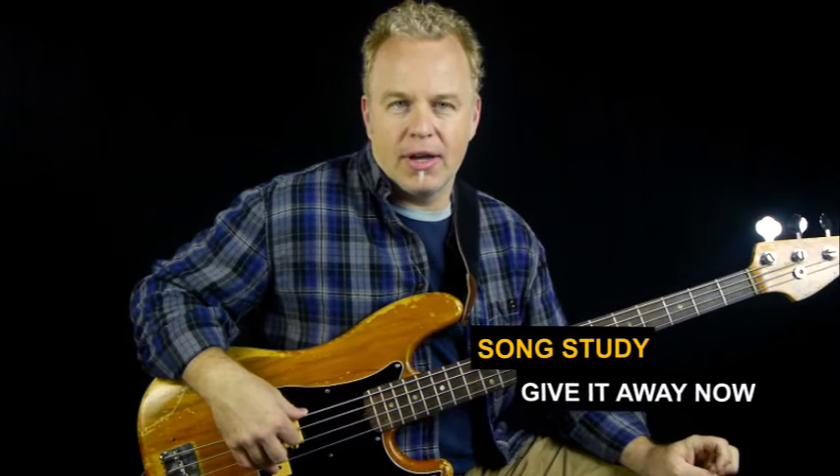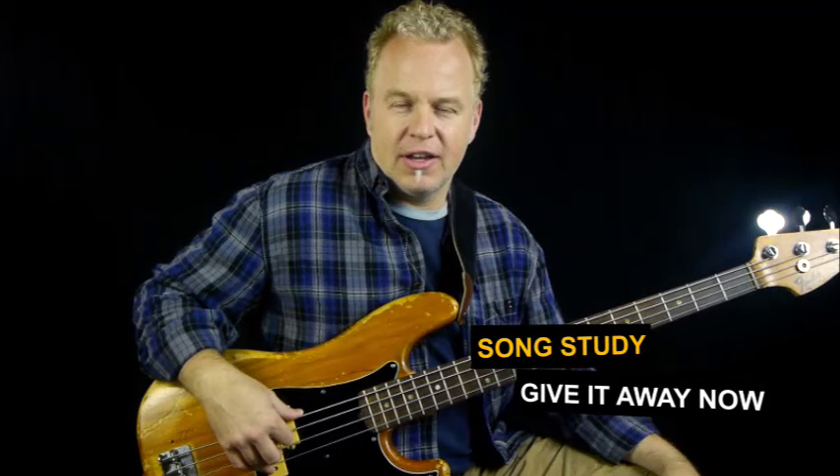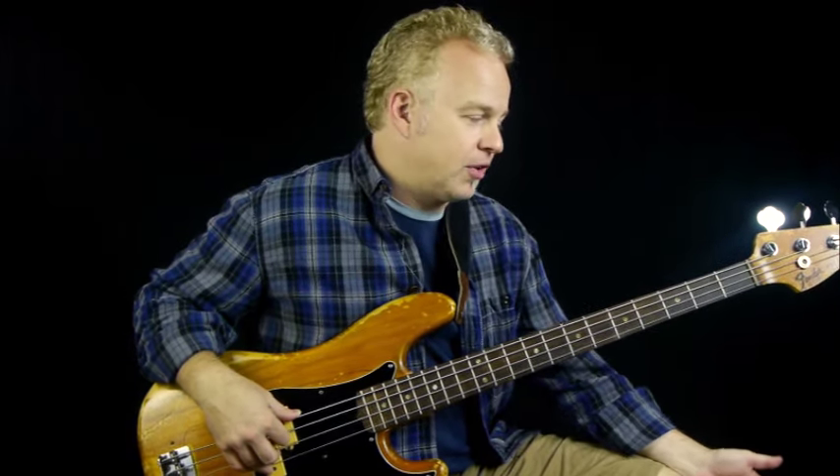In this lesson, I'm going to show you how to play the iconic funk tune 'Give It Away Now' by the Red Hot Chili Peppers. On the surface it seems like it might be a hard song to play, but the part itself is very simple.